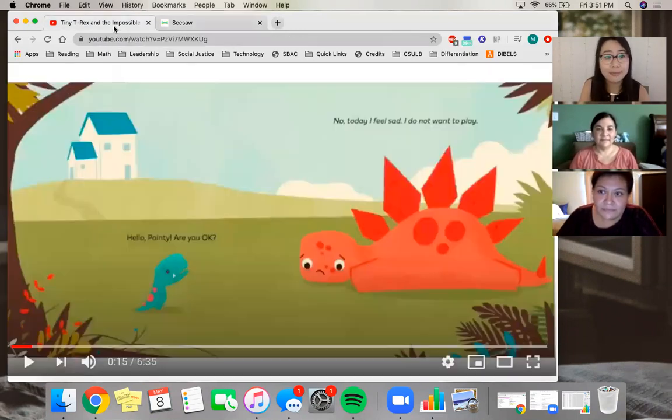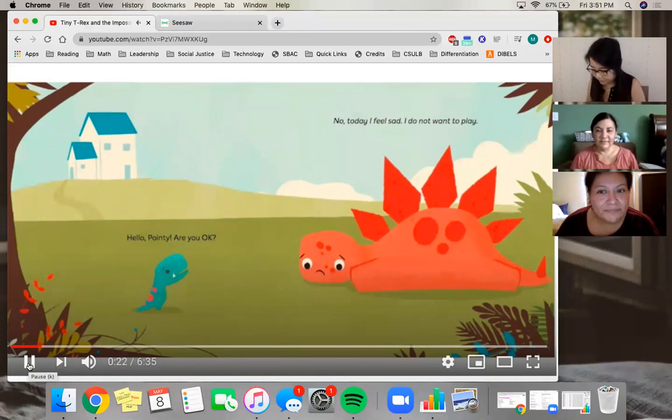Our teachers will have time to stop, jot, and think when we pause. So here we go — from the story: 'Hello Pointy, are you okay?' 'No, today I feel sad. I do not want to play.'